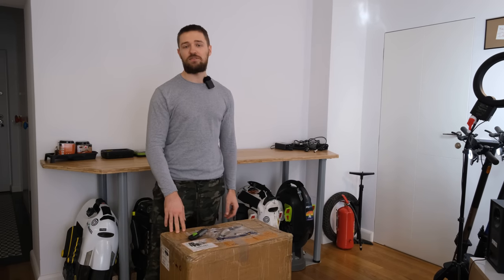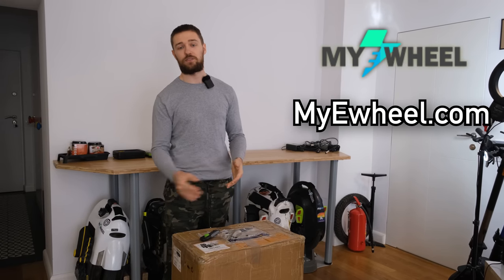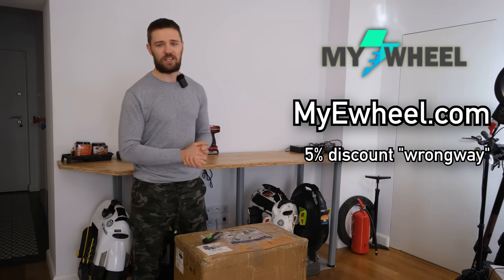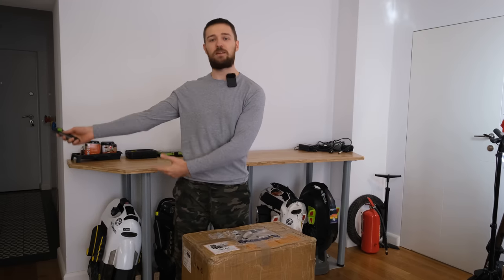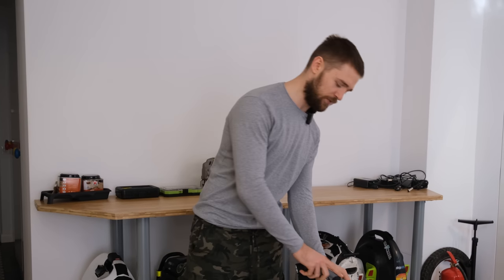This InMotion V12 is provided by myewheel.com. If you want to buy such a wheel, feel free to use my coupon code WRONGWAY to get 5% off. I also receive a kickback from these orders. I know we see the Commander on other channels and the Abrams, but here is the V12 — but don't worry, we will get to the new wheels as well.